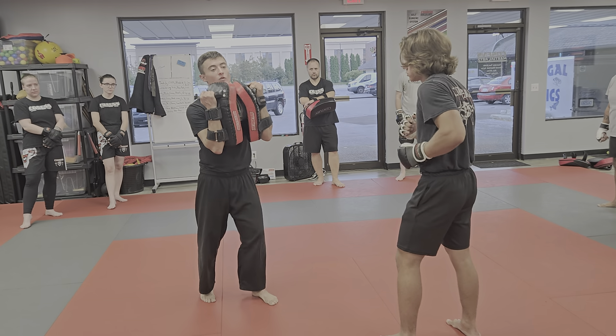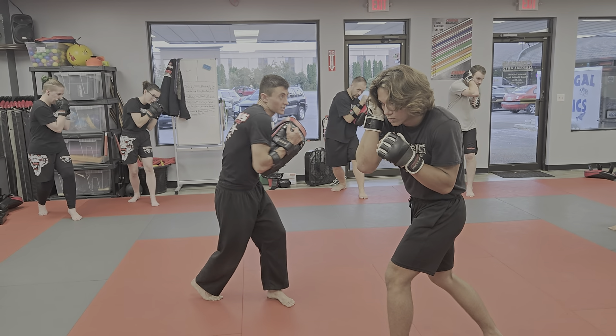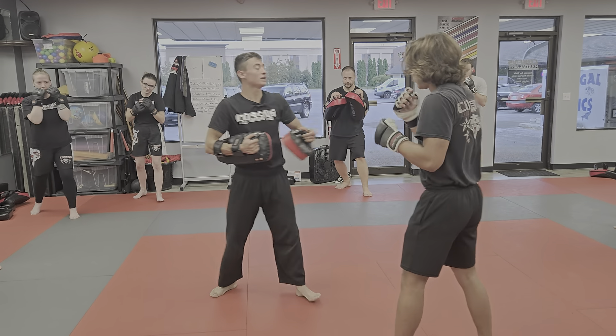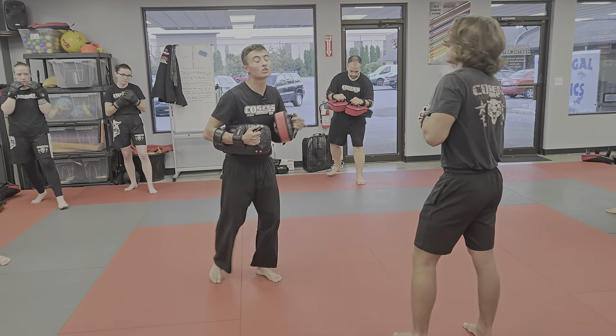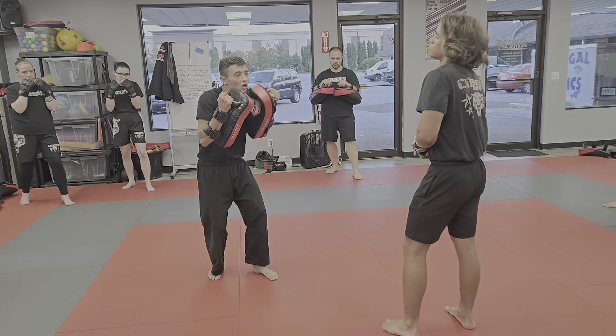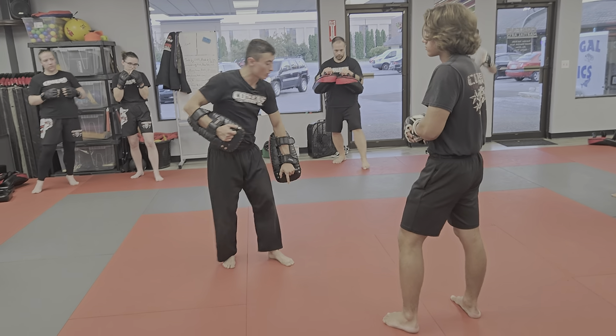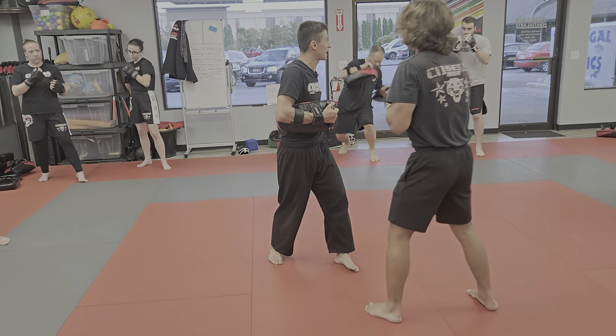Everybody get in your guard stance for me. Please put your hands up by your cheeks. I want to hear you say coil, explode. So when he covers, he's coiling and then exploding. Boom. When you explode, think about extending your body when you explode. Don't just stay low. I want you to explode up, rotate on the ball of your foot. He'll cover, explode — just like that.